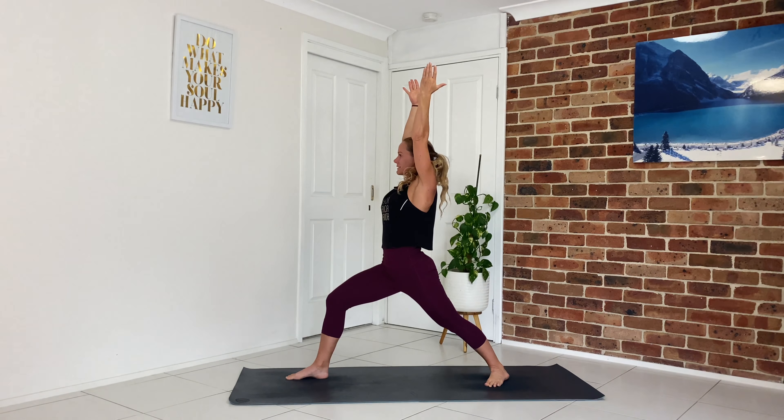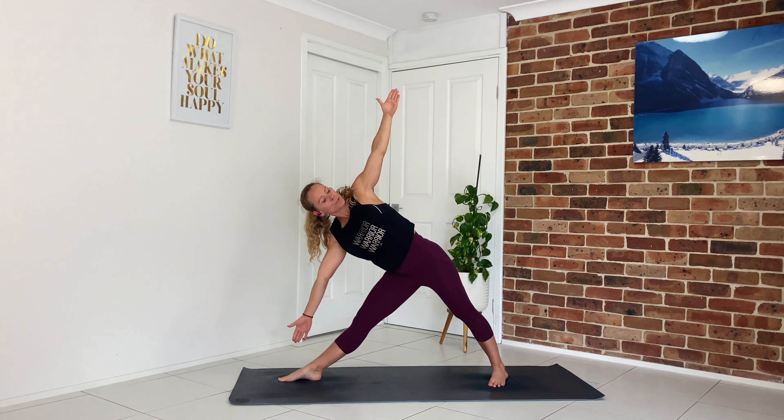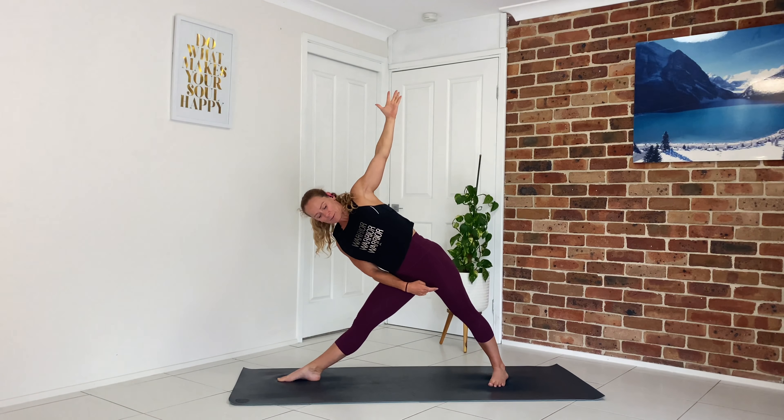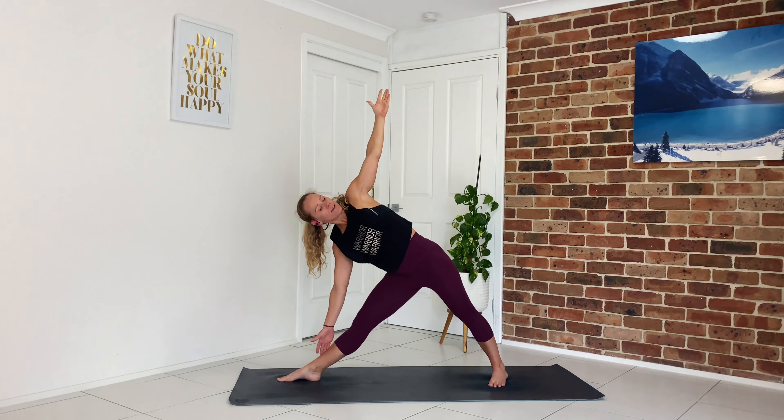Exhale to warrior two — drop shoulders away from the ears, hug the muscles onto the bones. Nice deep inhale here and exhale. We're going to flip the palm, inhale, reverse our warrior — stretch out through that side body. Let's straighten the front leg and hinge forward, coming into our triangle pose. Left arm extends high, shoulders stacked on top of each other, really working through the legs. Feel as if you're spiraling the right inner thigh, kneecap lifts, tailbone lengthens, belly button draws in. Inhale come up, exhale sit down into your warrior two.